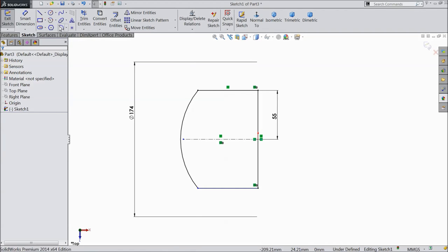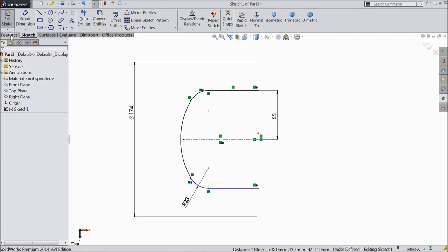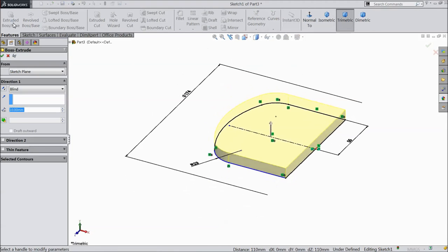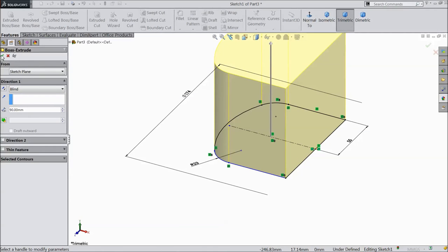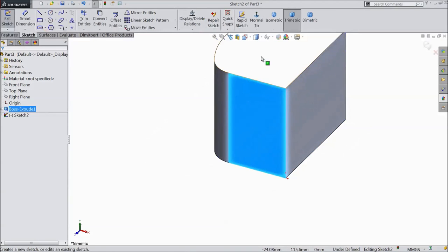Now choose sketch fillet, assign 23mm, both corners, click OK. Now select extruded boss, select 90mm, click OK. Select this plane, click sketch, select normal.